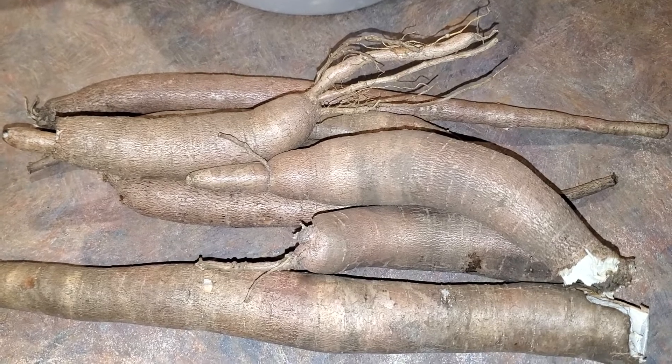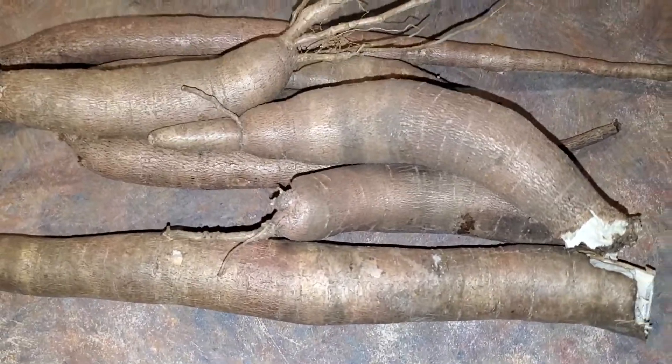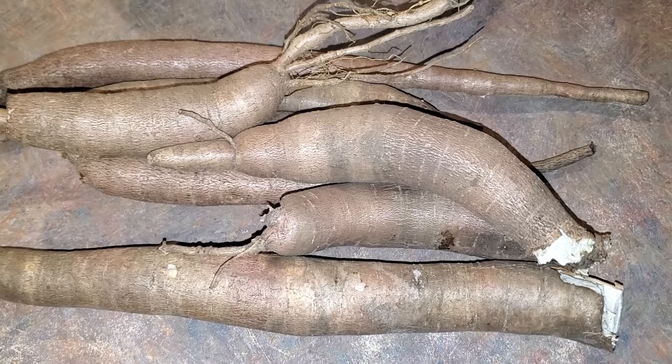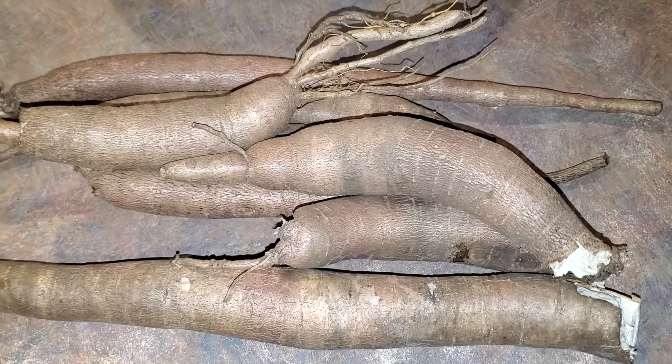So step one, part one — get yourself some beautiful homegrown freshly dug cassava. That's where you start. Check back for part two and I'll show you what else you do with it.